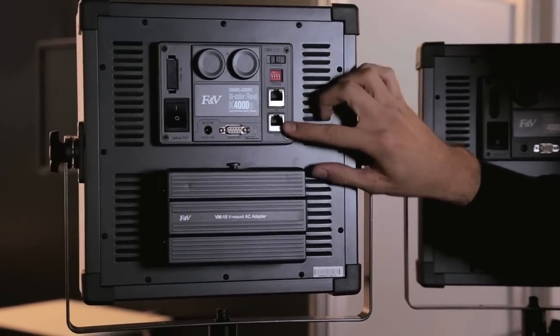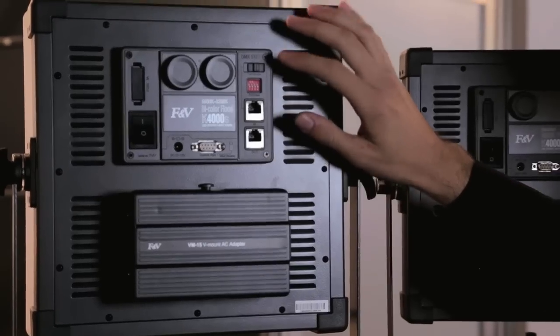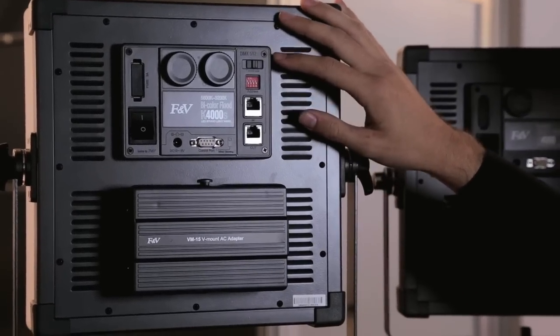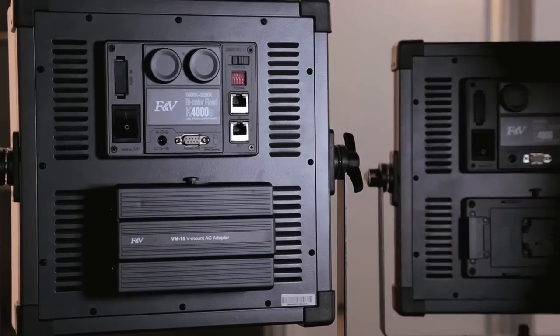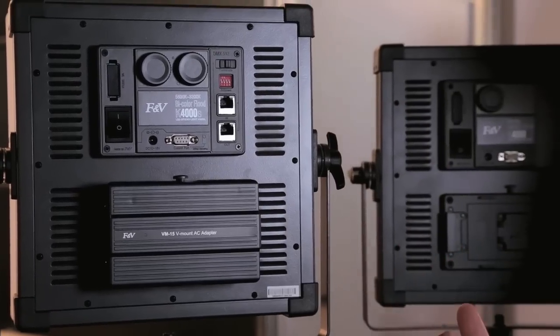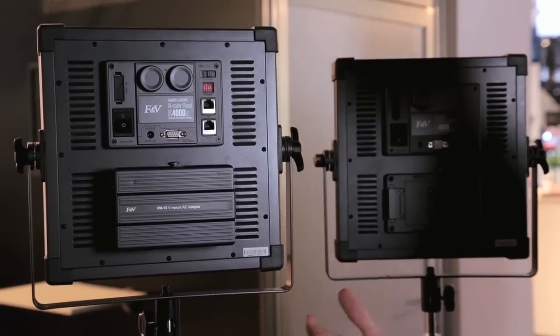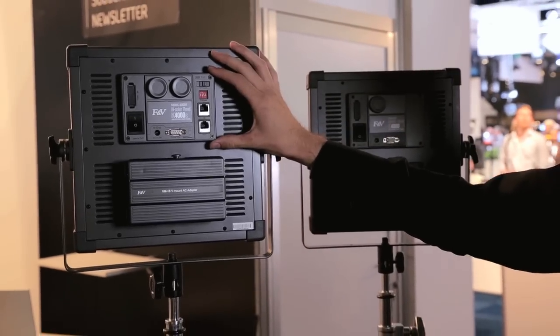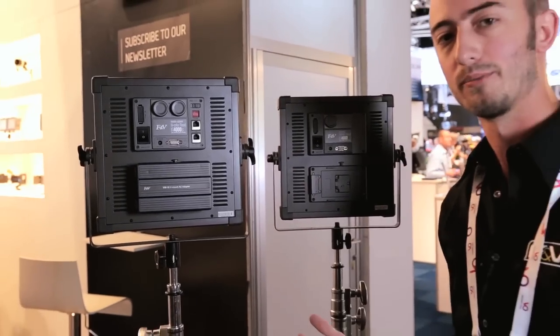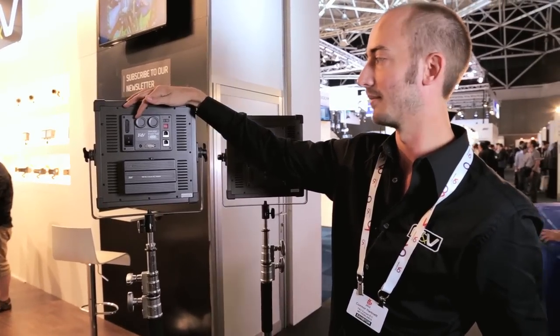This is the bi-color. You'll see on here there are two Ethernet ports. This allows for both DMX control as well as a linking function that we've developed. With the DMX module, you'll be able to daisy chain multiple units together and control them through a DMX board. And with our linking module, you'll be able to daisy chain multiple lights together and control them with one of your lights' main dimmer knobs.